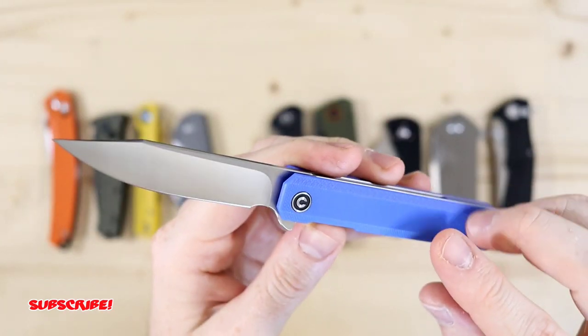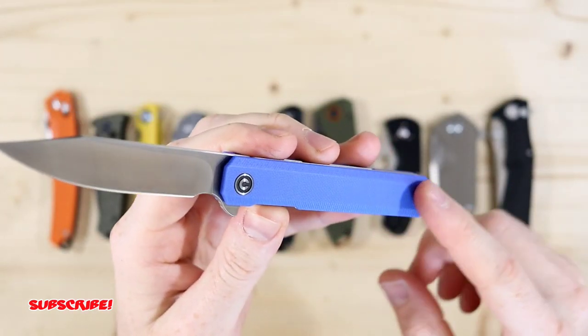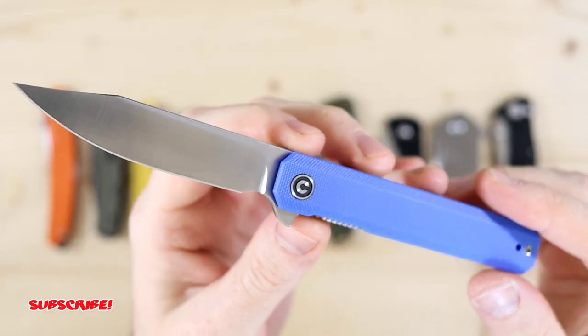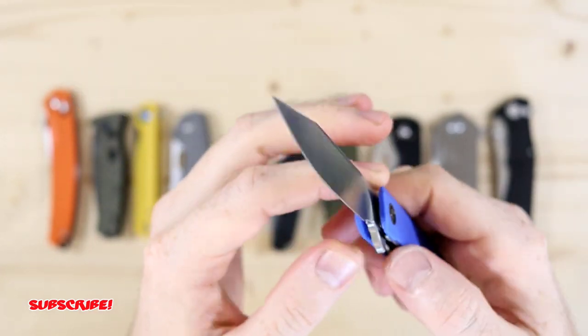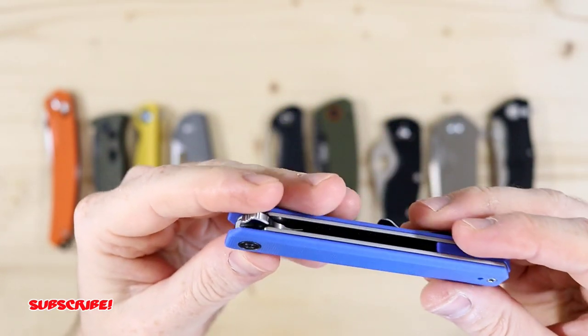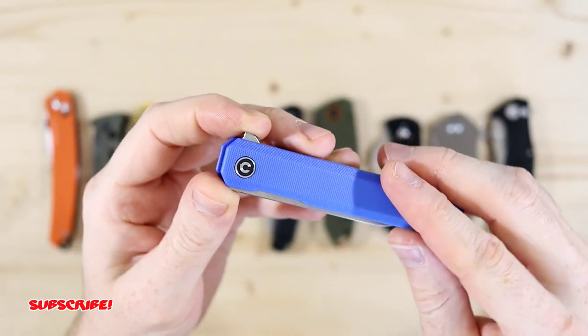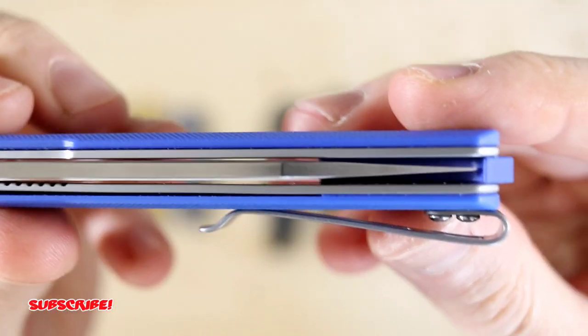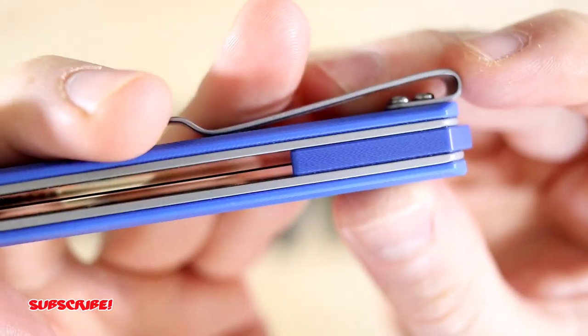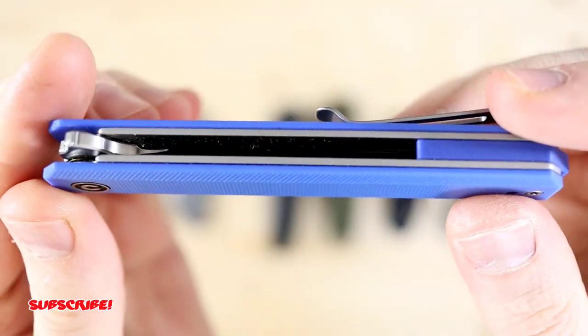This blade is the most expensive in the lineup, going for $49 on Amazon. Simple design with quality material from Civivi — I love their products, they always pump out good knives. It's got a deep carry pocket clip, blue G10 scales, and a G10 backspacer that matches the scales.